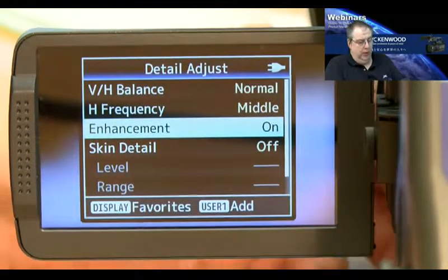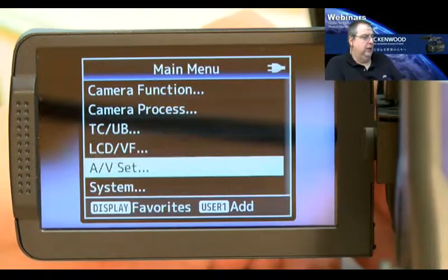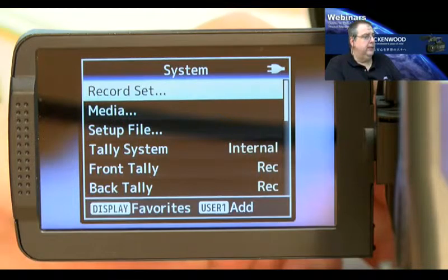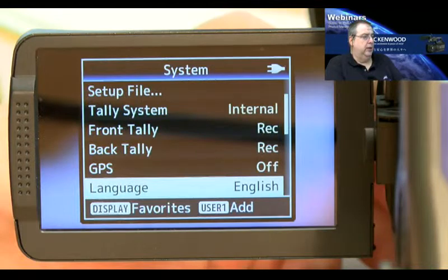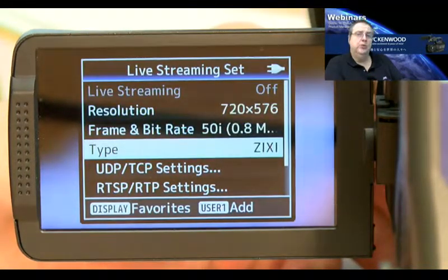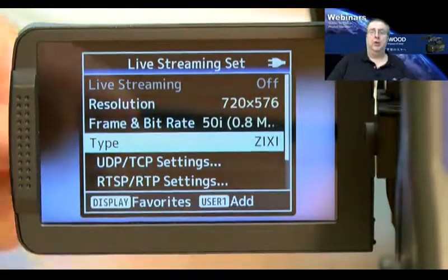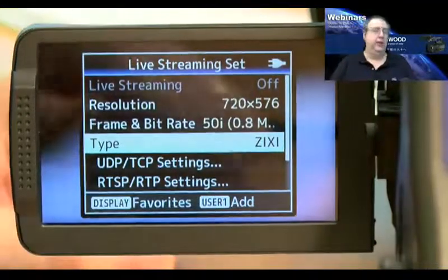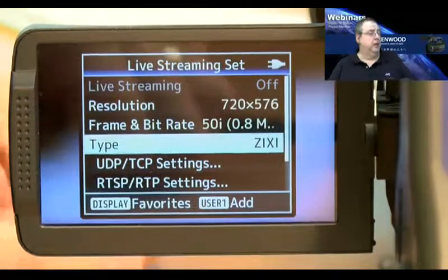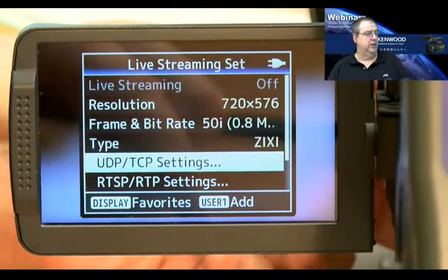We have two other updates which may be interesting for some of you. The first is an update for the streaming section. If you already work with the SRT broadcast service for live streaming, this update is also interesting. In the live streaming area, if you use the SRT protocol — an error-forward protocol that allows you to cover packet loss on the network, especially on 3G or 4G LTE — keep in mind that the regular protocol stops working at 1% packet loss or less, while SRT can cover 5% up to 30% packet loss.